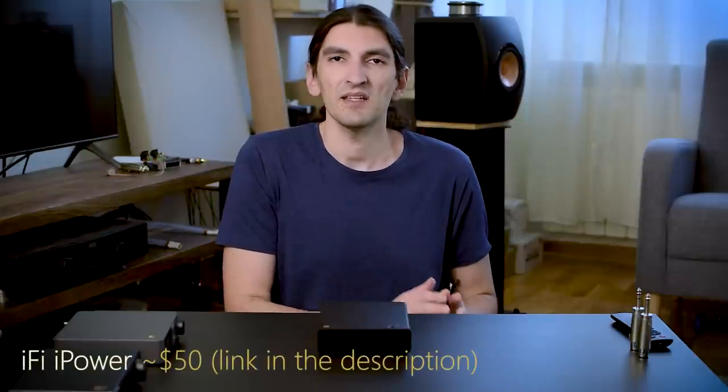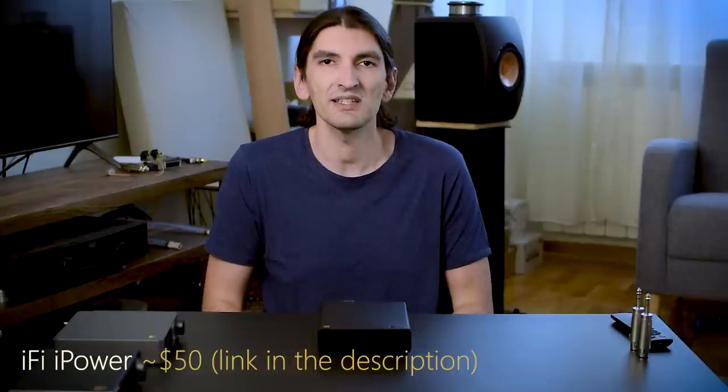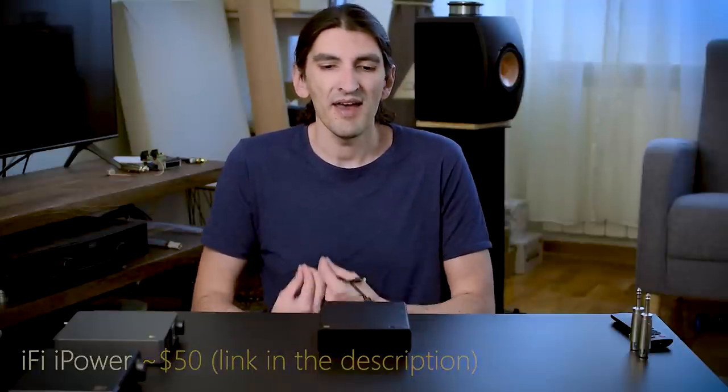If you want to extract the best sound quality from it, I strongly suggest using something better than a PC or phone charger. That could be, just for starters, an iFi iPower — a switching but low-noise power supply. It has higher quality, cleaner power, and when used you'll get a darker background, cleaner notes, and everything will sound a little bit crisper and more spacious.